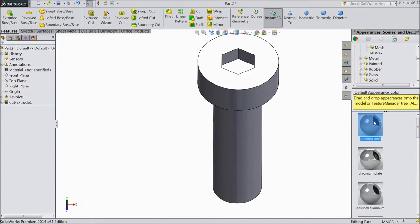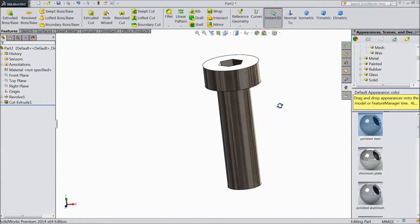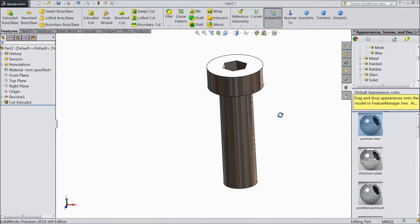Assign material: metal polished steel. This is the M6 by 20 cap screw.